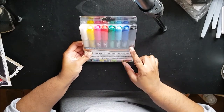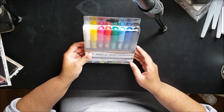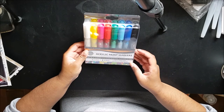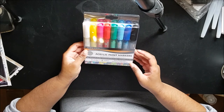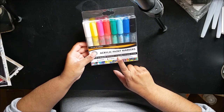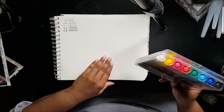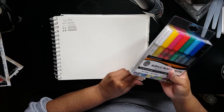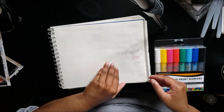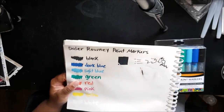I know I have posca pens, but the nibs on those are pretty thick — medium point. So I got these acrylic paint markers to test them out. They're water-based colors with a 2–3 millimeter nib. I already tested them when I first got them — you can see the test on this page here.